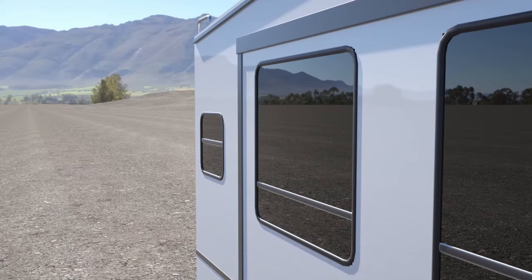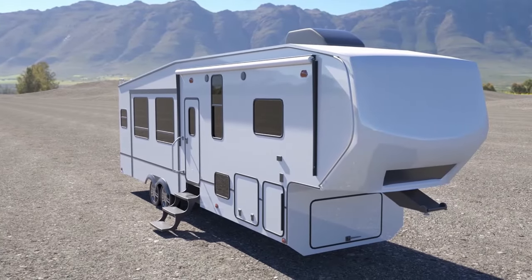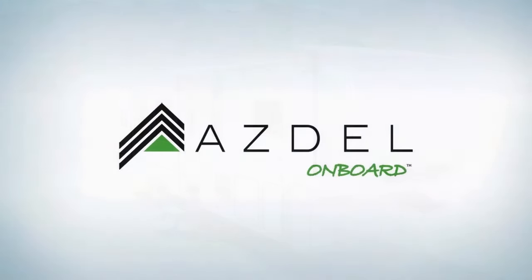You buy an RV and you want it to last a long time. You want the best for your family. So before you buy, make sure your next RV has Asdell Onboard.